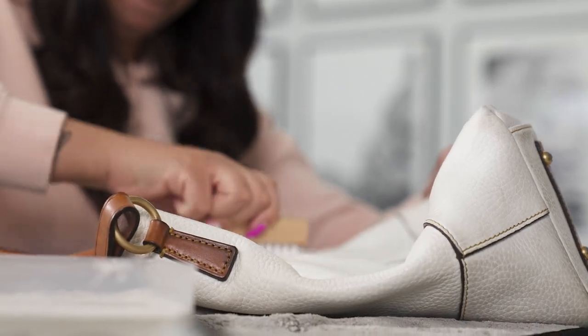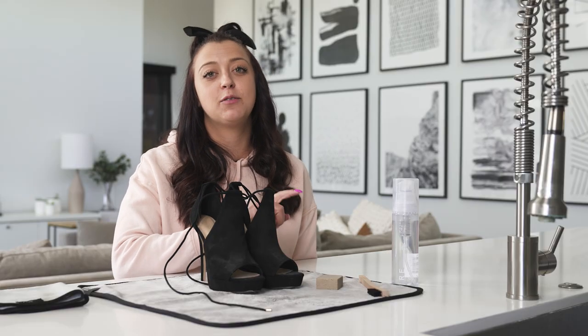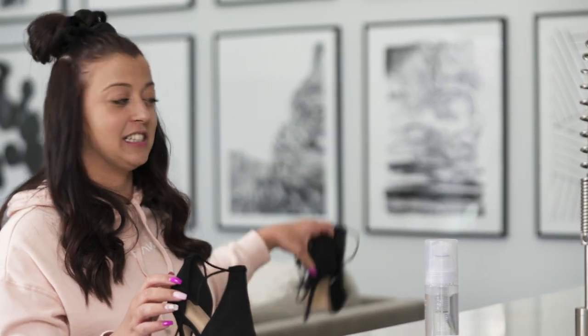I finished cleaning up the white purse and we went ahead and set it outside to dry. For the last part of this cleaning we are going to be cleaning up these heels using our dry suede kit. And once we're done cleaning them we're going to protect them with our water-based pump propellant. For before and after purposes we are only going to be cleaning the right heel, so we're going to go ahead and set this left one aside.